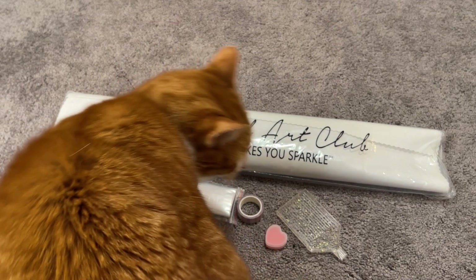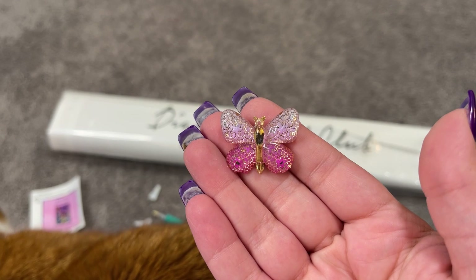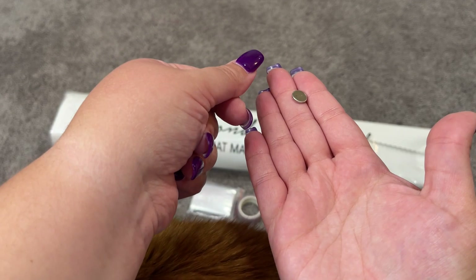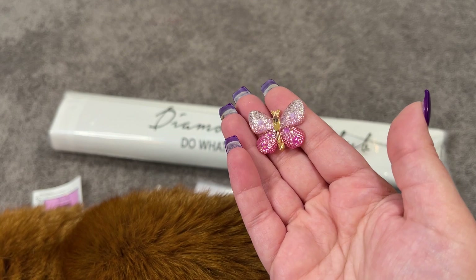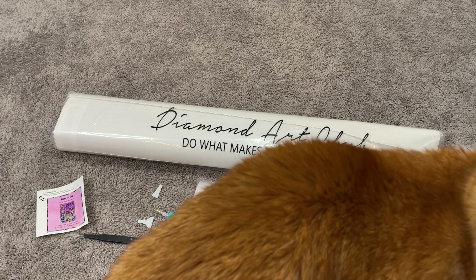We also have a cute little cover minder here — this one is a little butterfly shape. This has two magnets on it: one on the back and one that you can take off and put underneath your canvas. You can peel your plastic back and then place that on top and it'll hold your plastic for you. This butterfly cover minder also kind of matches the aesthetic, so I like what we've got going on as far as the colors in this kit.